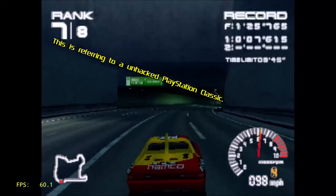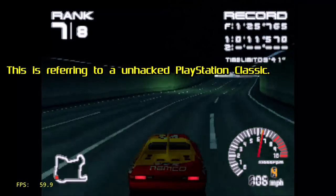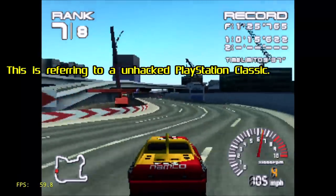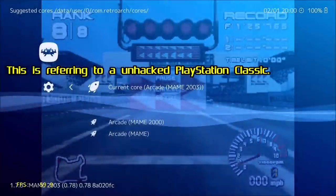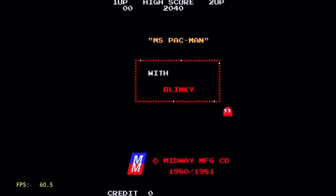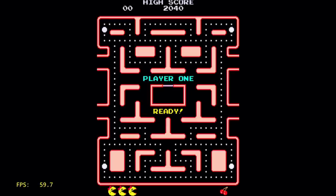Ridge Racer Type 4 was actually one of the worst playing games on the PlayStation Classic — so bad I did a video showing the Super Nintendo Classic Edition playing the same game better. Playing this on the 4K Fire Stick, it's even better. Now I'm going to try out an arcade game — Ms. Pac-Man — using the MAME 2003 Core. I've only tested a handful of arcade games from the early 90s and older, and they all seem to be playing just fine.